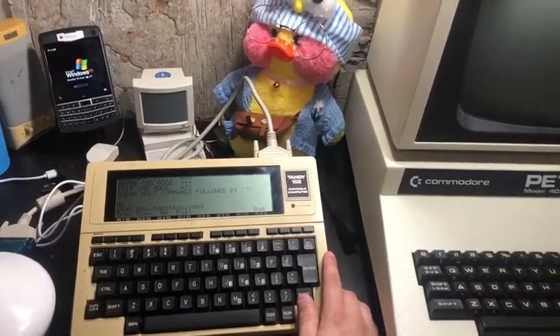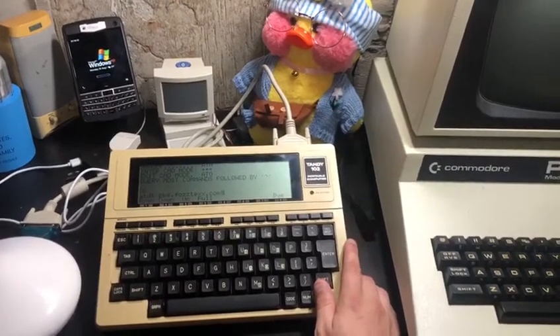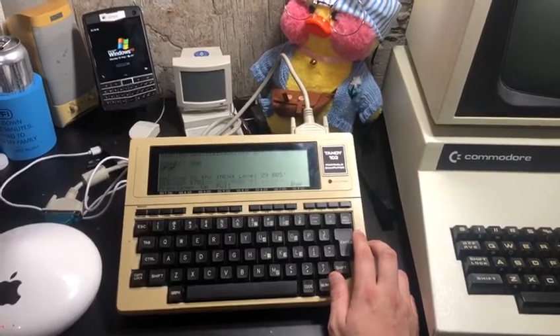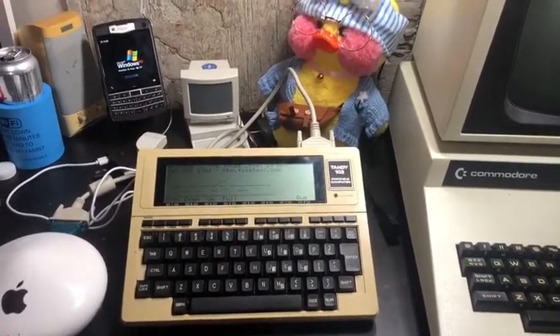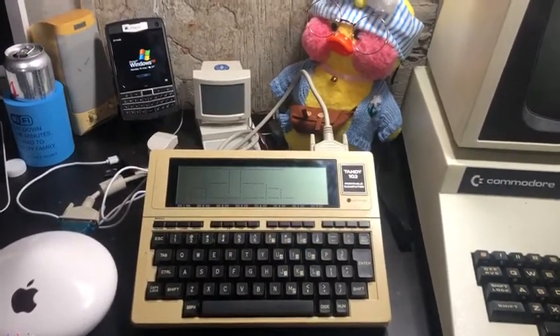So I have the Wi-Fi modem installed instead of an old Airport Extreme, and now I'm able to finally use the 102 for something more than text editing. Now I can go on the Level 29 Retro Battle Stations BBS from the 102 in glorious 40x8 column. I'm stuck at 300 baud for now, but it's usable.